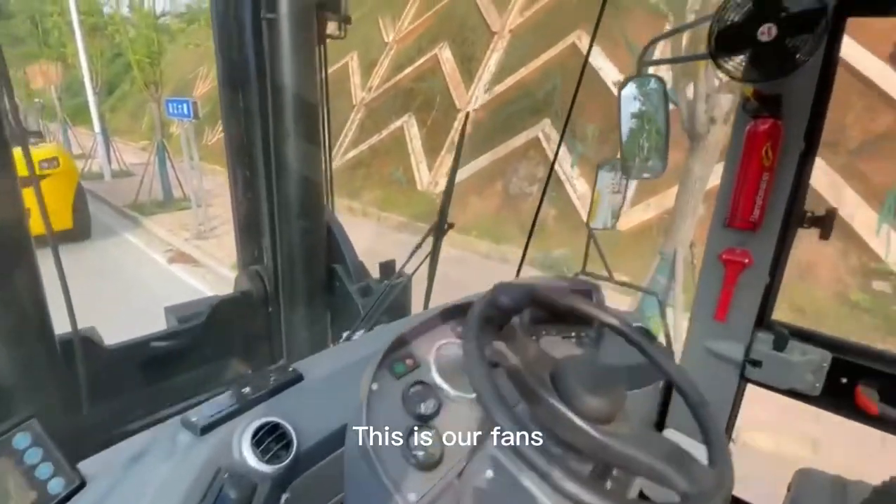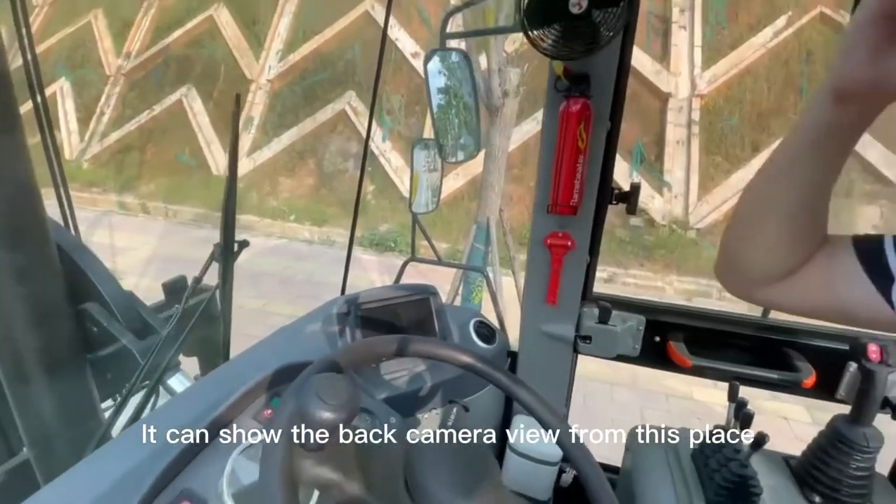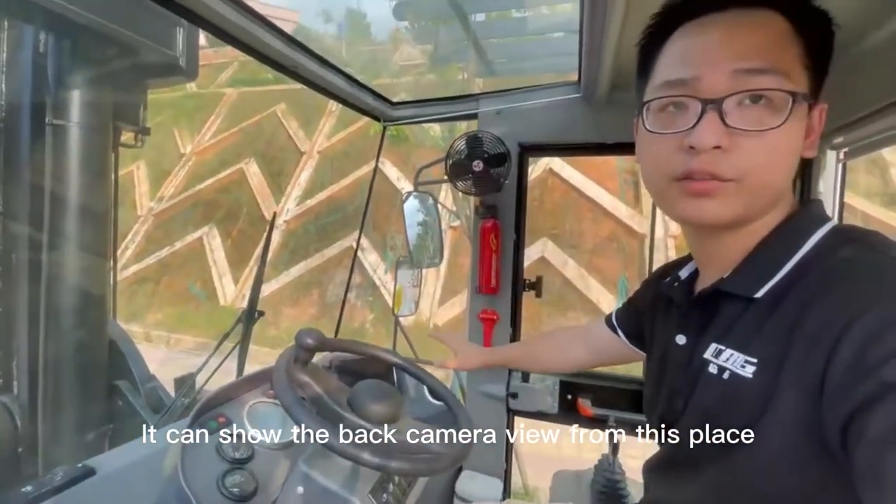This is our fence. And this is our reverse cameras. We can show the back camera and front cameras in place.